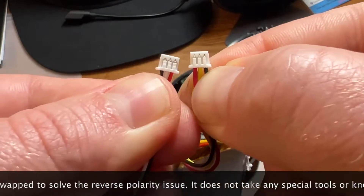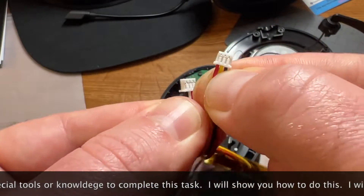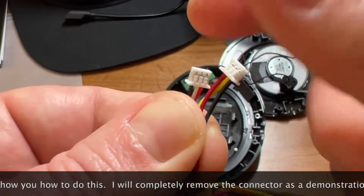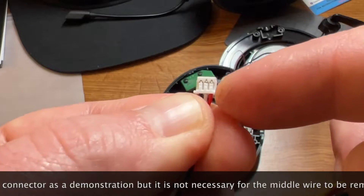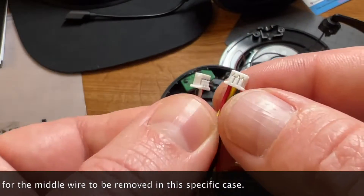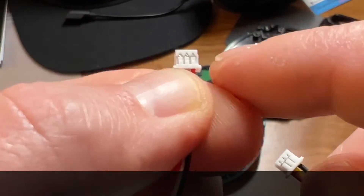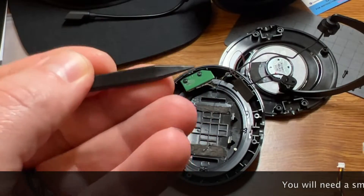We're going to make sure the polarity is correct. Very simple process, not hard, no special tools. You're going to have to pull up on these small plastic tab pieces in there, and then you can remove the wires from the connector piece. I'm going to use a small pointy plastic tool and insert it under those tabs and pry them upwards.